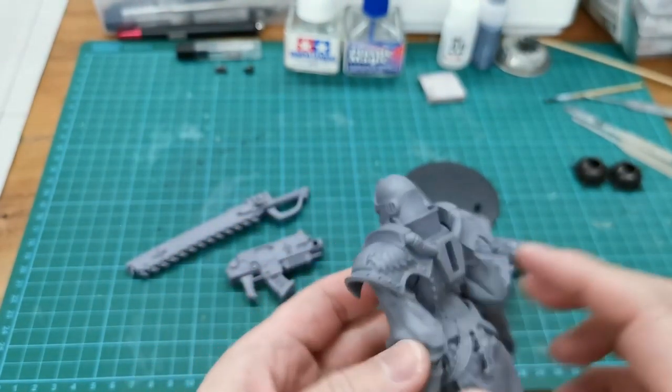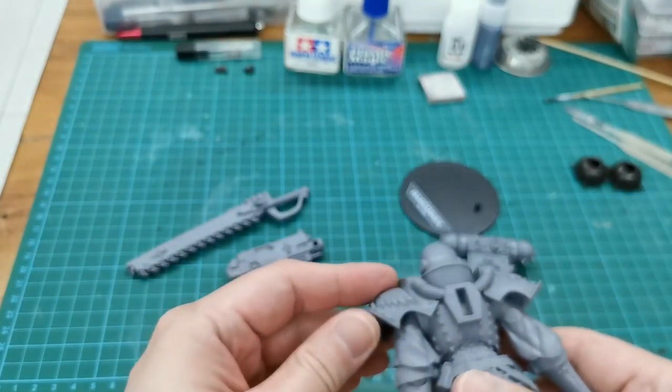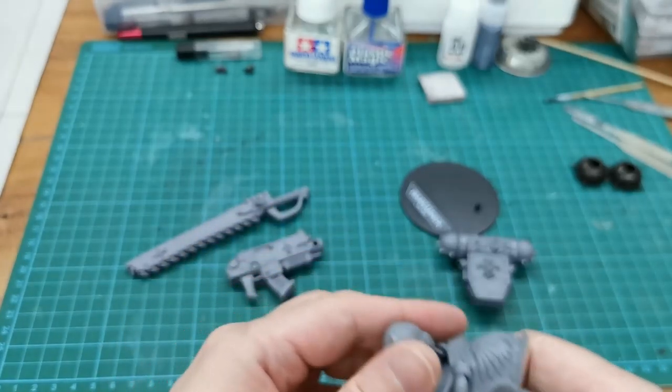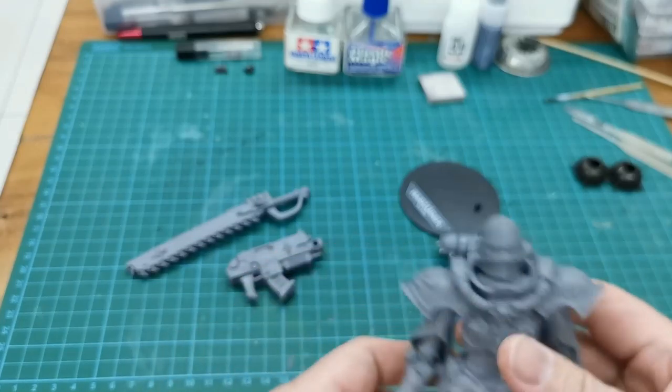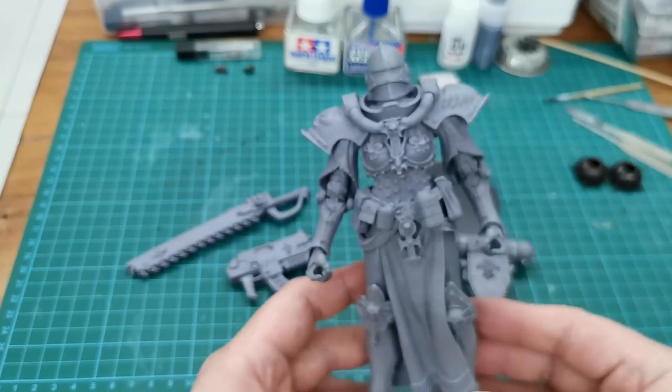But overall, it looks very nice. I'll see how to paint this lady. I need to figure out how to remove some parts, but most probably I'll have to hand paint it.